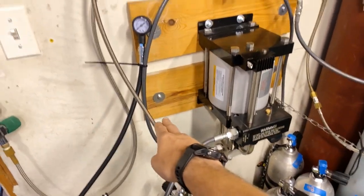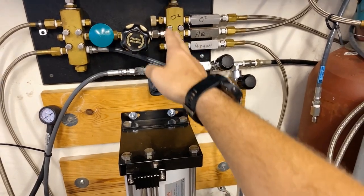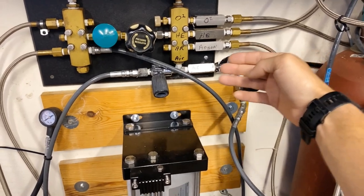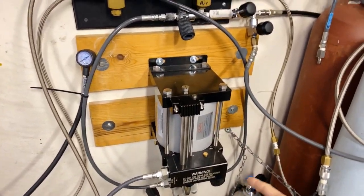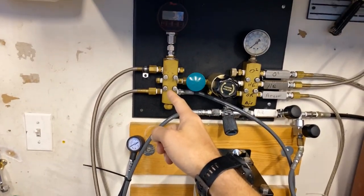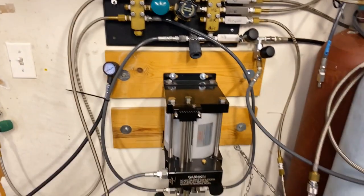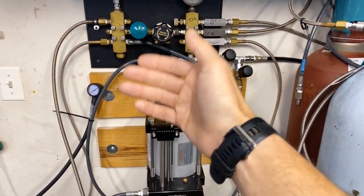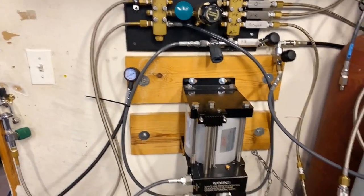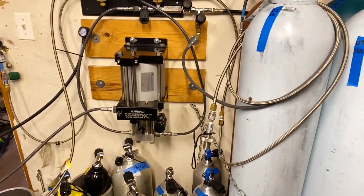Looking at the booster input side, I have the 'in' leading up to this valve and then to this manifold. Whether I'm running O2, helium, argon, or even air, I can push that through the booster and then it comes out into this block which has a pressure gauge, and then it's going into my two cylinders. So: gas of choice in, through the pressure gauge, and out into my cylinder - pretty simple setup.